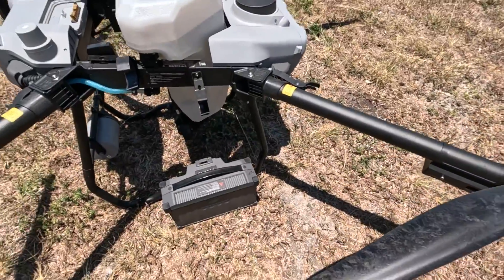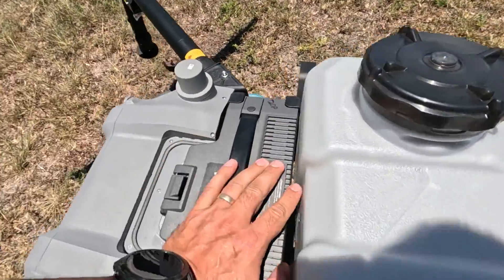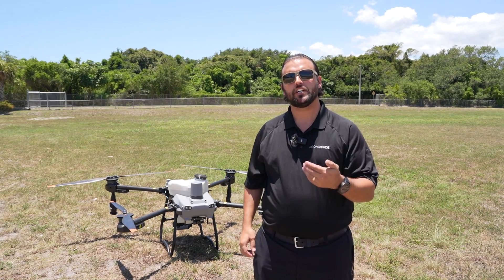After the props are unfolded, we can install our battery. Push the battery down to make sure that it's locked in securely. Now that we have the Agras T25 unfolded and the battery installed, let's go through our safety parameters and set up the RTK network.